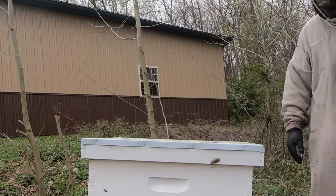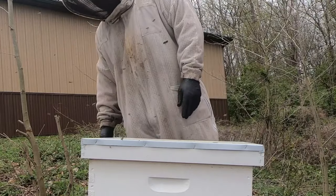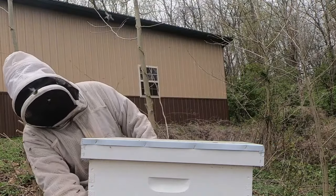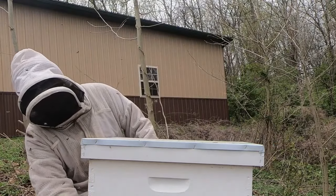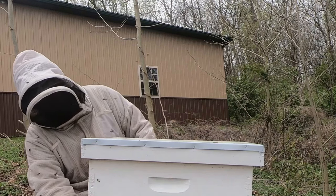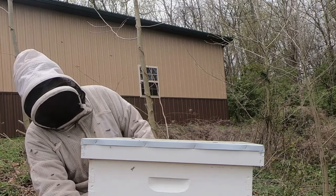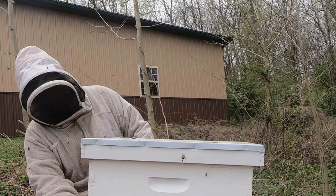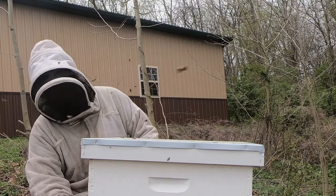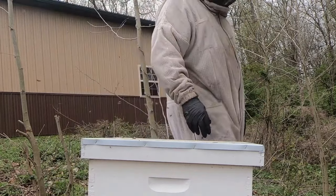They're going in the back end here. They're going in. It's because of the screen bottom board. They don't know where the entrance is. Is there a way to cover that up? The screen bottom board? Put a board in there or something? It won't matter — they'll still go in through here. If we get a whole bunch under there, when I come back we'll just tap them all in. We'll get them all back in there. It's just a minor thing.